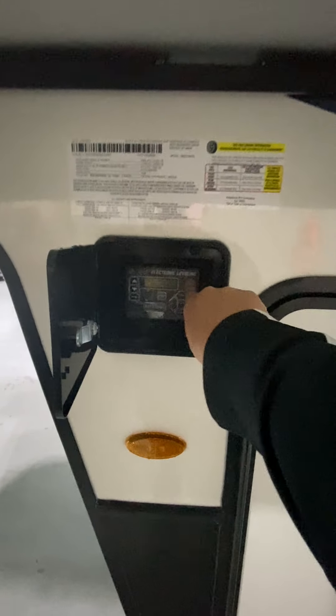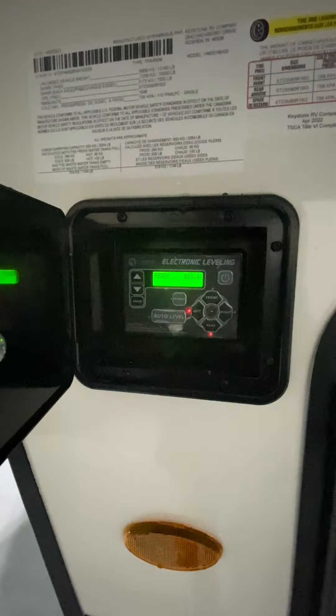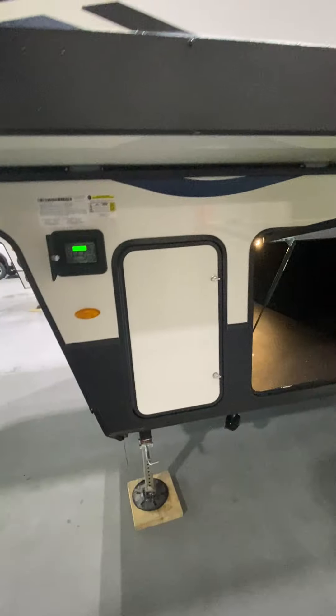As we come over to the side here, you'll notice this is going to be the command center — that's for the auto-leveling system. I can go over that in detail and I'll send you another video as well on how that operates.